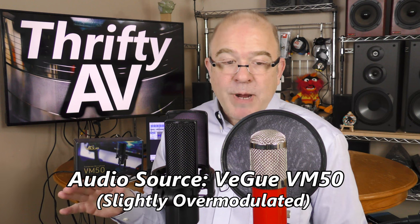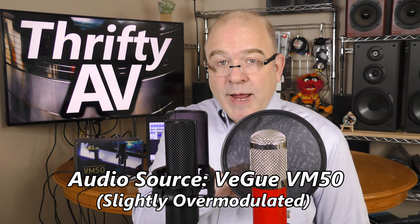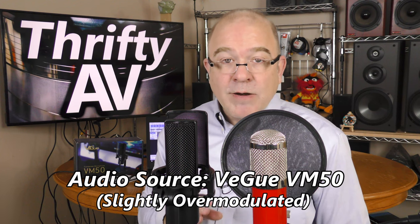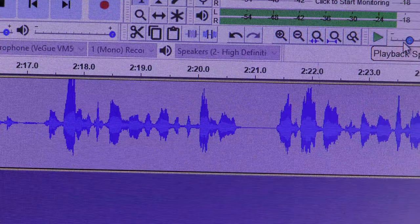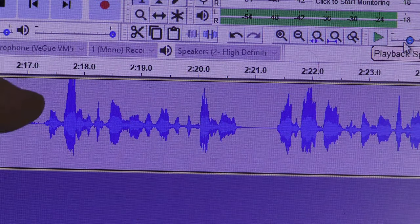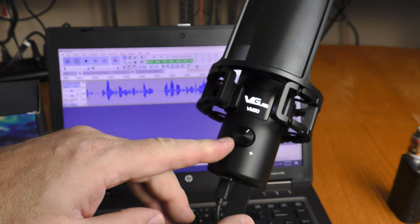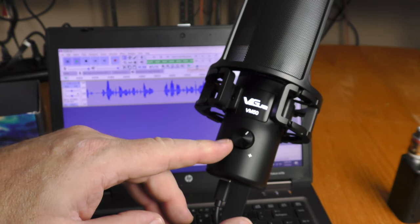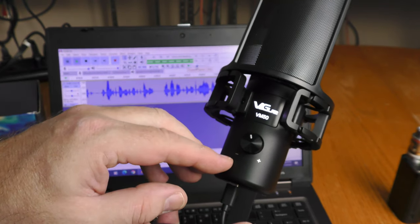That is a comparison of a professional large diaphragm condenser XLR with the Vigu VM50. I had the audio set a little too hot on the Vigu and you can see it over-modulated. But that's why it's so cool to have this volume control — I can just back off the level and prevent over-modulation.